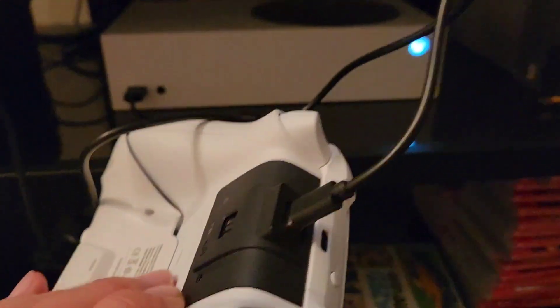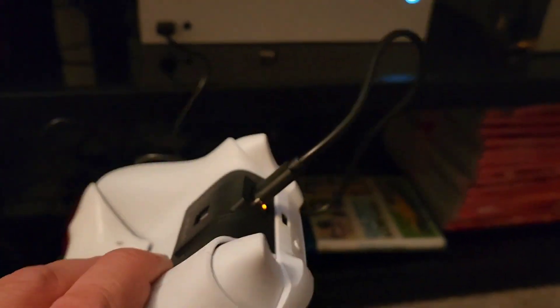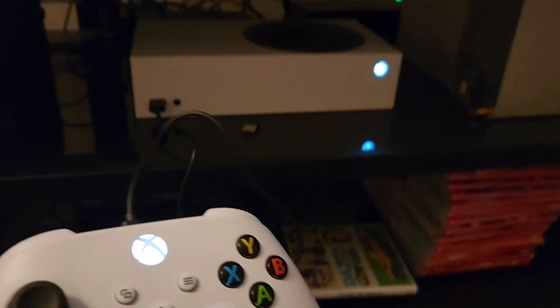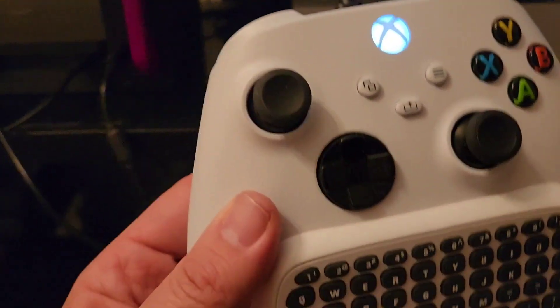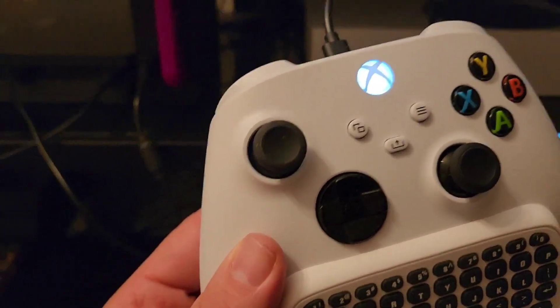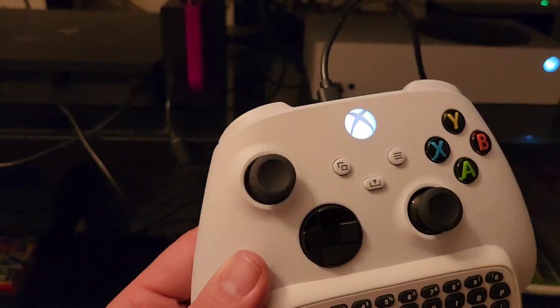Before we go, I wanted to show you that this is connected directly into the Xbox system. Thank you so much for watching, happy gaming, and don't forget to subscribe for more content like this.